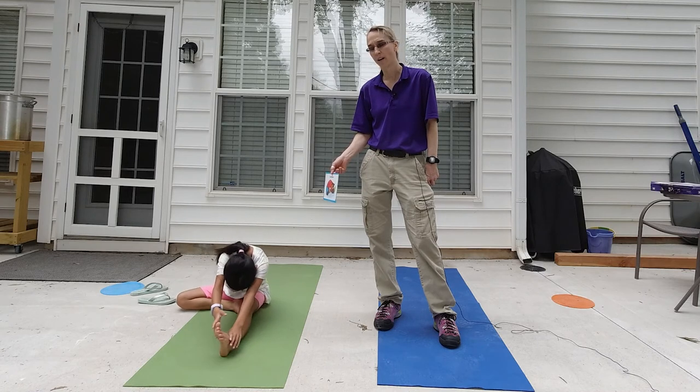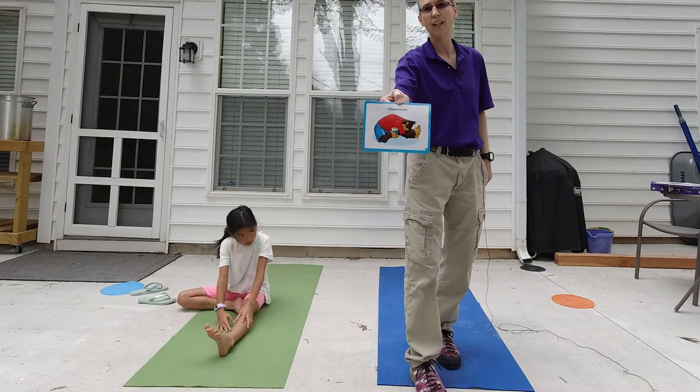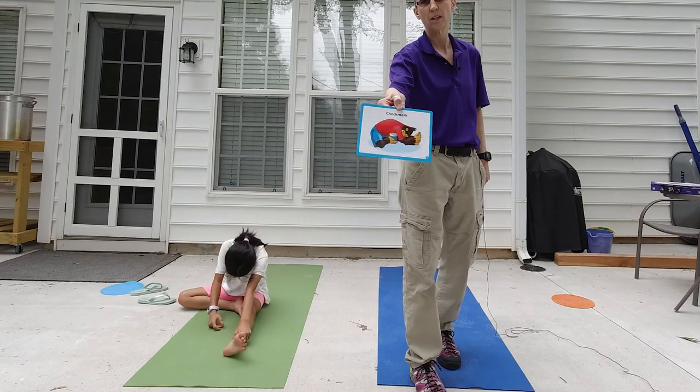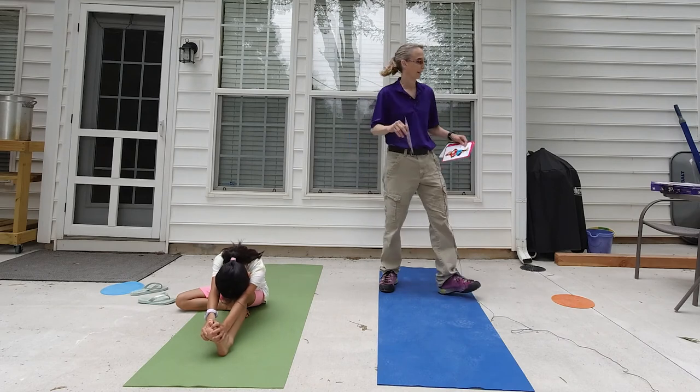Do you see how she's looking at that card, checking her body, looking at the card? This is something that's very tricky for my clients on the autistic spectrum to do. These could be six months worth of goals, what you see Penny doing right now.